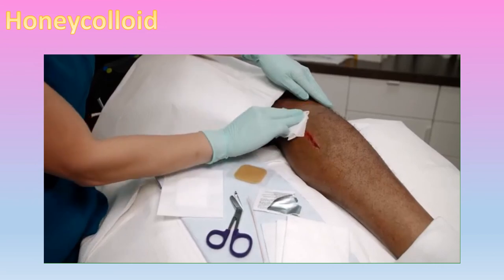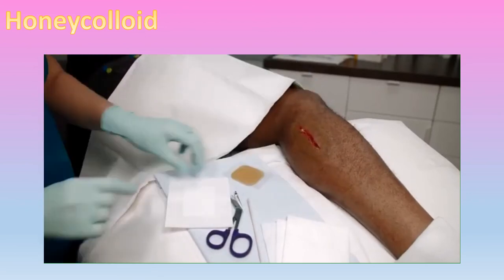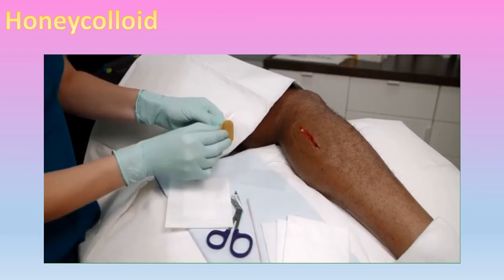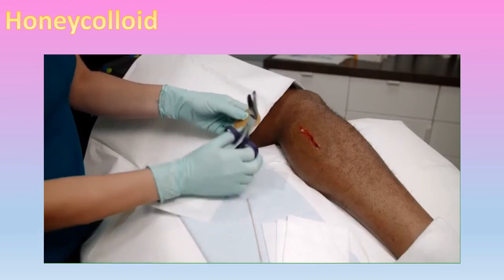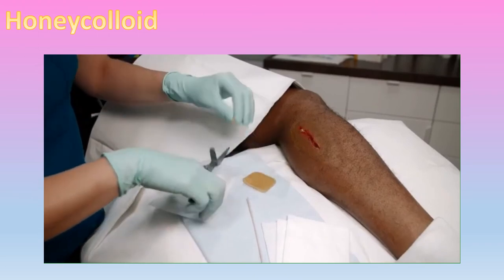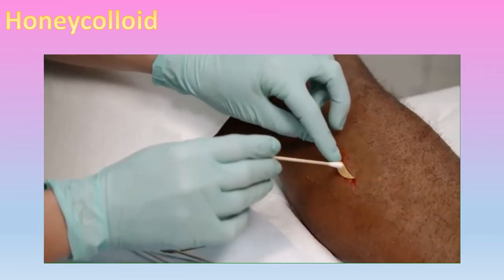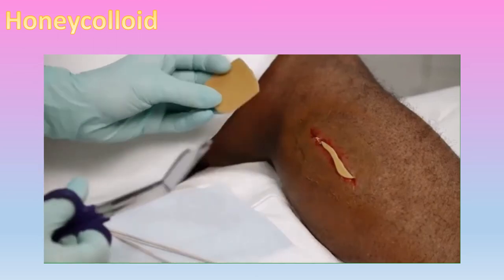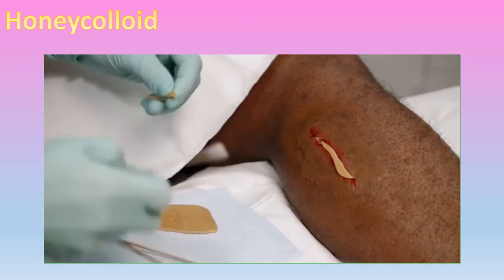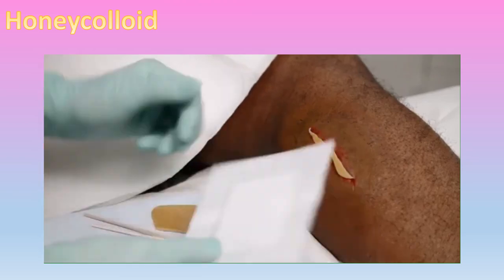After properly cleaning and preparing the wound site, we are applying Non-Adhesive Metahoney Honey Colloid to this traumatic wound. This non-adhesive version may be cut to fit into the wound bed. First, open the Honey Colloid dressing and remove the plastic film covering from the dressing. Then cut the dressing into strips that will fit into the wound bed. Once the Metahoney Honey Colloid is in intimate contact with the wound bed, you are ready to apply the secondary dressing.